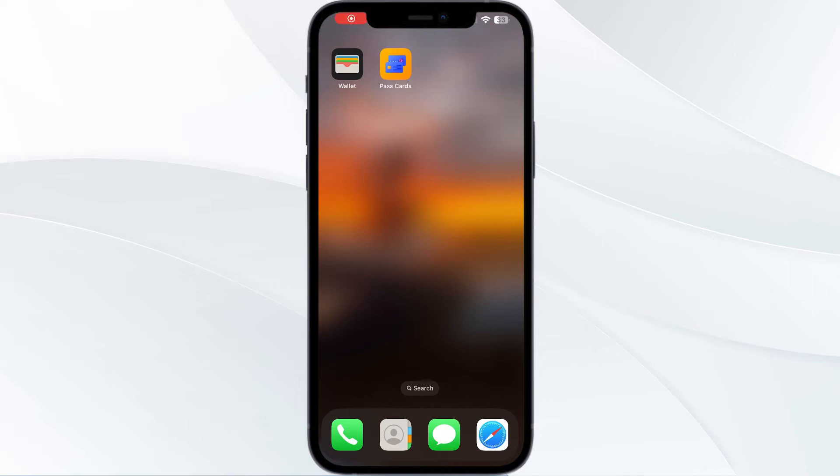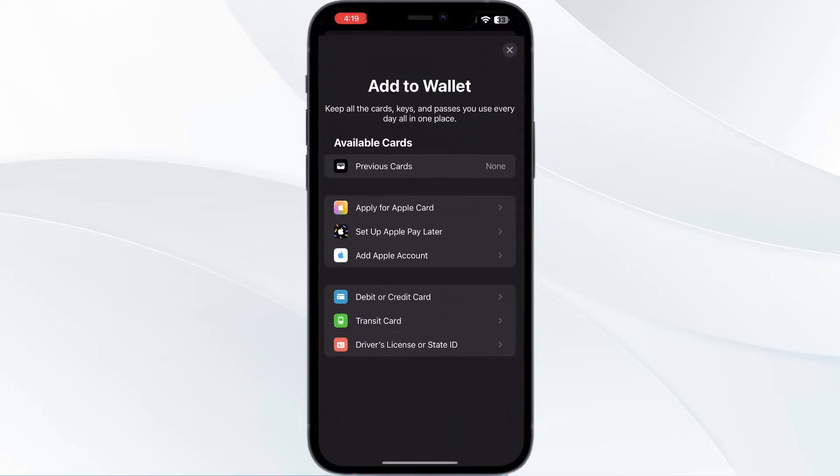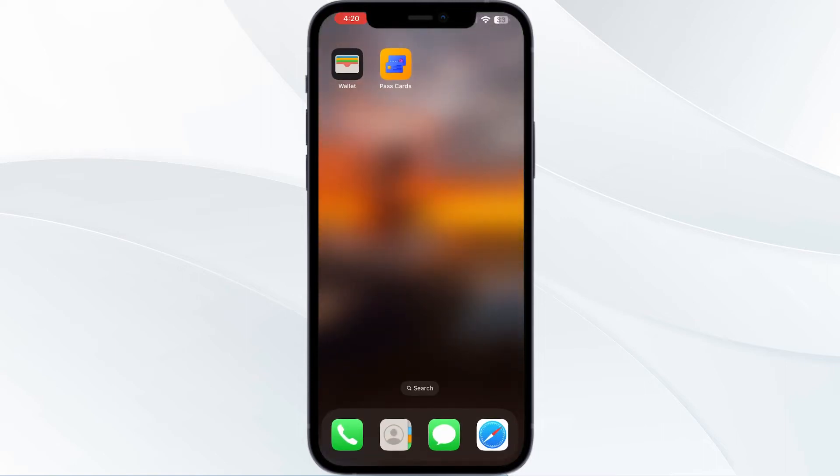Hello guys, welcome to another video in which we will be discussing how to add a Six Flags pass to Apple Wallet. Are you having trouble adding your Six Flags pass to Apple Wallet? Don't worry, in this video we'll help you find a solution. As you all know, you can't add any external cards other than debit or credit cards, transit cards, driver's license, or state ID directly from Apple Wallet itself.